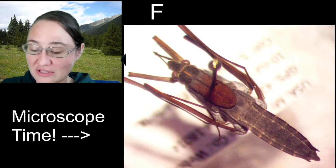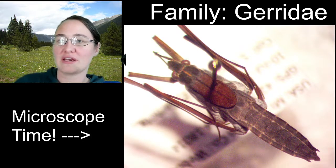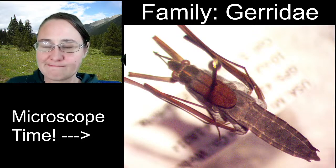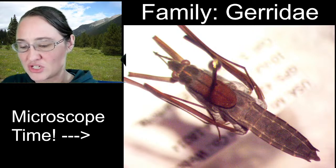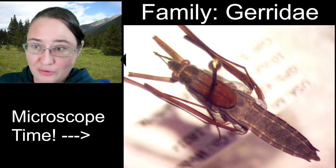This cute little water strider belongs to the family Gerridae. The Gerrids are all of the water striders on the planet. It's a fairly large family for the true bugs.